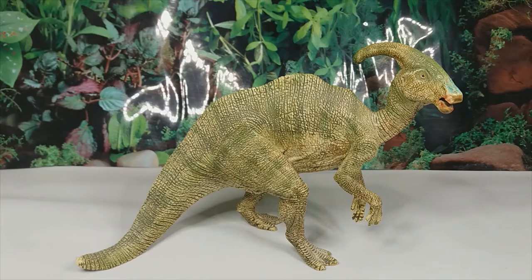Hey guys, it's HodgePodge here and today we're going to be doing a review of the Papo Parasaurolophus. This figure is being repainted for this year, but I thought it would be an appropriate time to review the original colour scheme, as I've had this particular model since I was a child. There's a bit of miscolouring on the snout as I used felt tip pens to draw where the paint had faded. Parasaurolophus is a hadrosaur dinosaur that lived during the late Cretaceous in Canada, specifically the Dinosaur Park Formation, 75 million years ago.